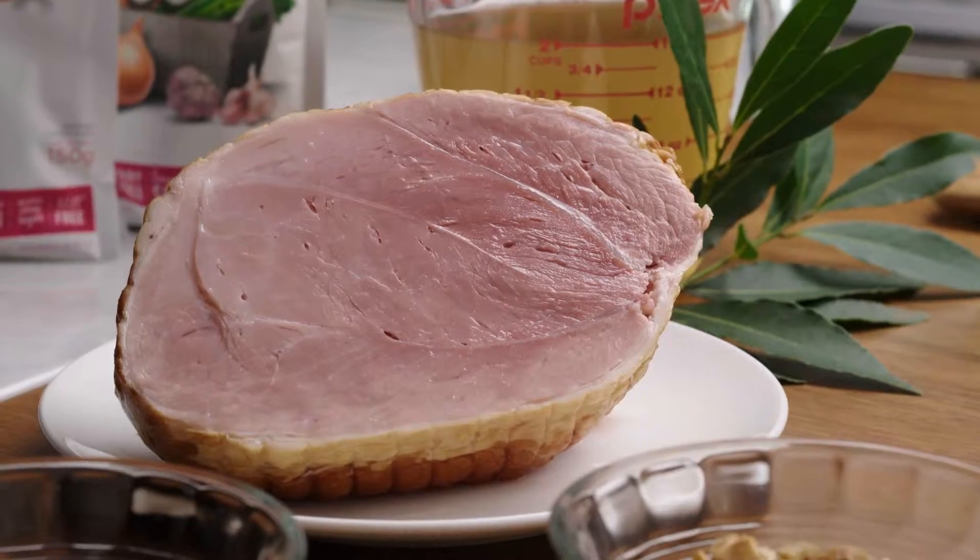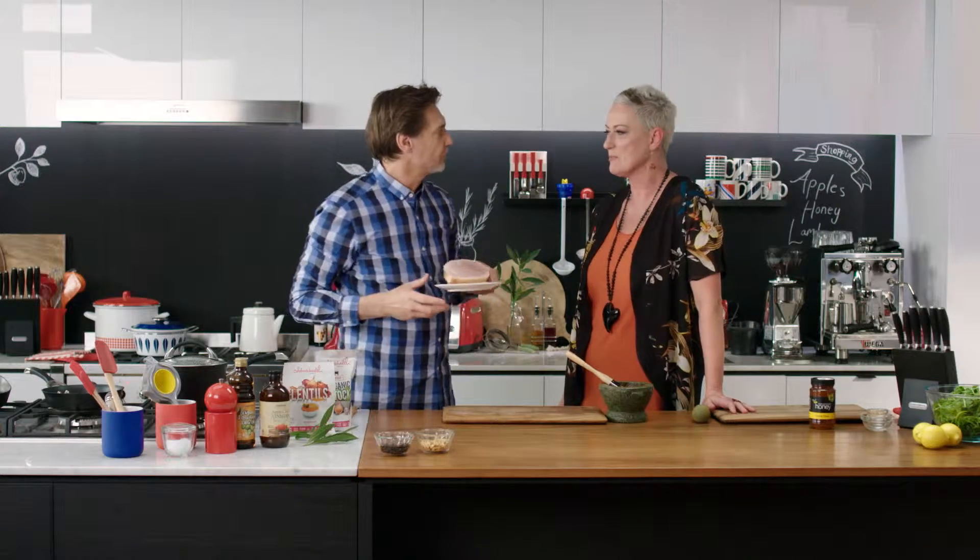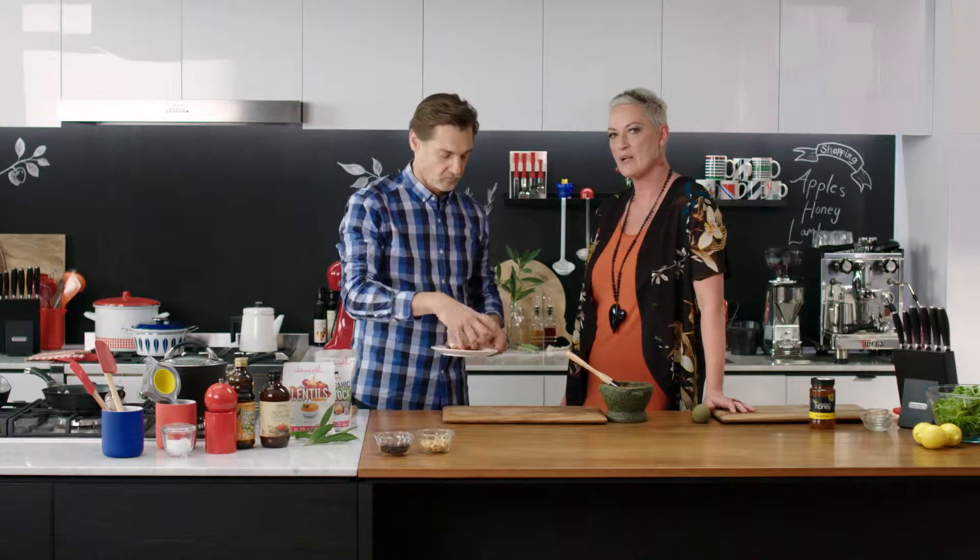That just needs to rest. We've got some Otway ham, which is fantastic, so you're going to chop those up into little bits — little batons — and we'll cook that off and they can go into the lentils.